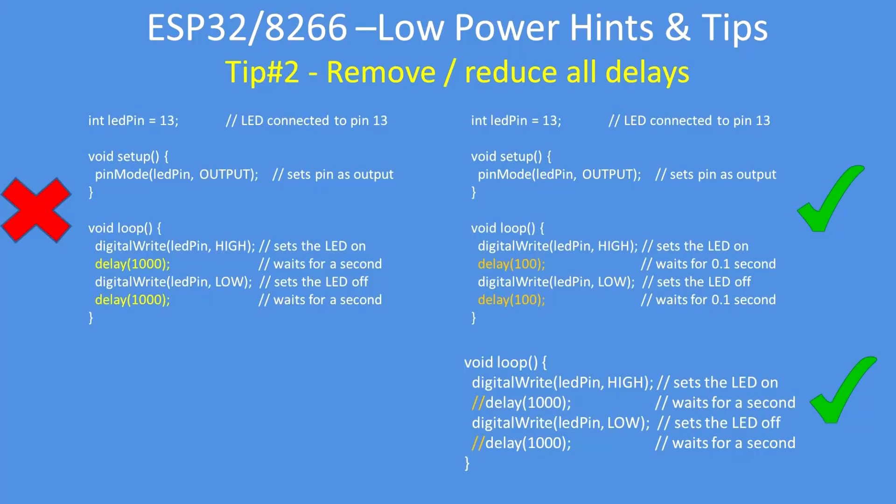Tip two is to reduce delay times to zero or remove them completely. Just making them shorter reduces the amount of CPU time consumed on battery. In most cases they're not required — they are for diagnostic purposes, but not for general operation, unless you're interacting with some external hardware.